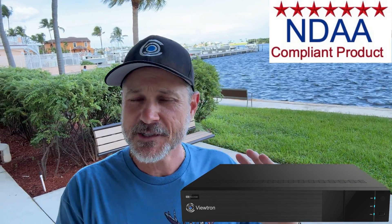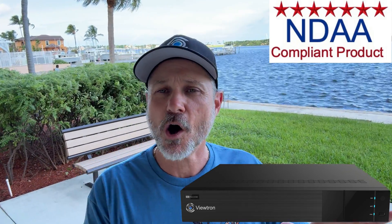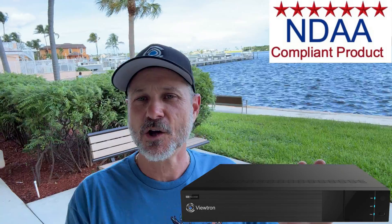These Viewtron DVRs, as well as our entire Viewtron product line, are completely NDAA compliant. NDAA stands for the National Defense Authorization Act. It basically is a law in the US that governs how our Defense Department and federal government can purchase equipment. It specifies that surveillance equipment cannot be manufactured by bad actors or untrusted overseas manufacturers. Our manufacturing partner is 100% NDAA compliant, as is our entire Viewtron product line.